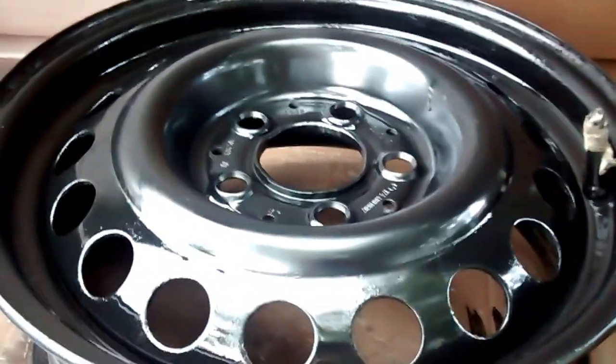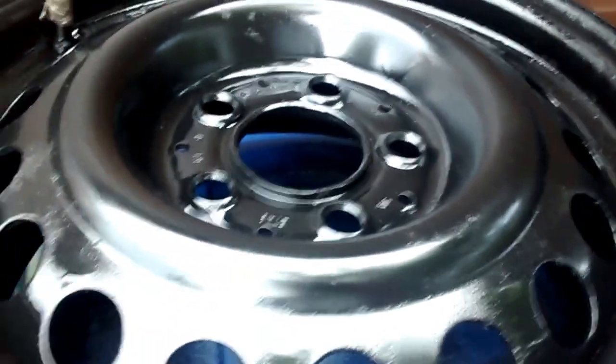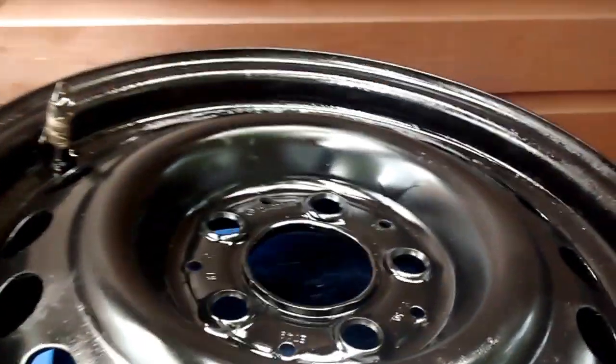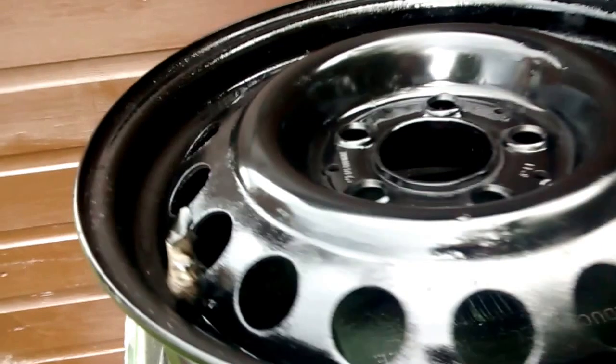Hey guys, so as you can see I've quickly sprayed these wheels because I'm getting the new tyres on them tomorrow. It's actually coming out a lot worse on camera, I'm annoyed at that actually. I don't know why — it's because there's a light hitting it certain ways — but these are actually a satin black now, which I'm really really pleased about.